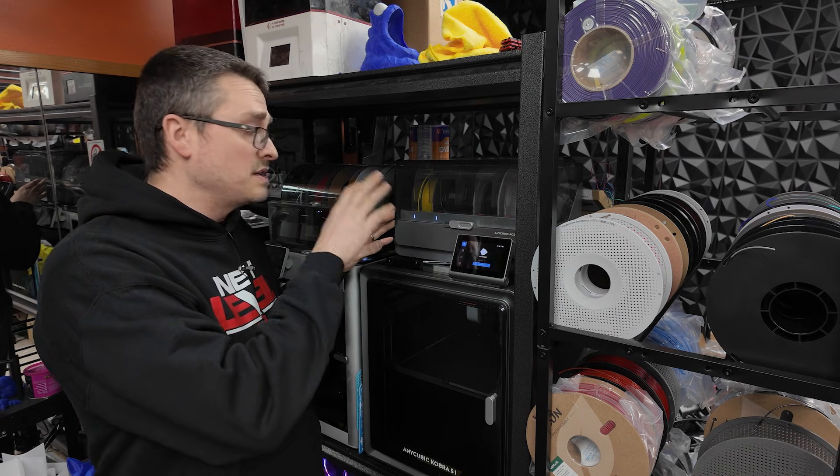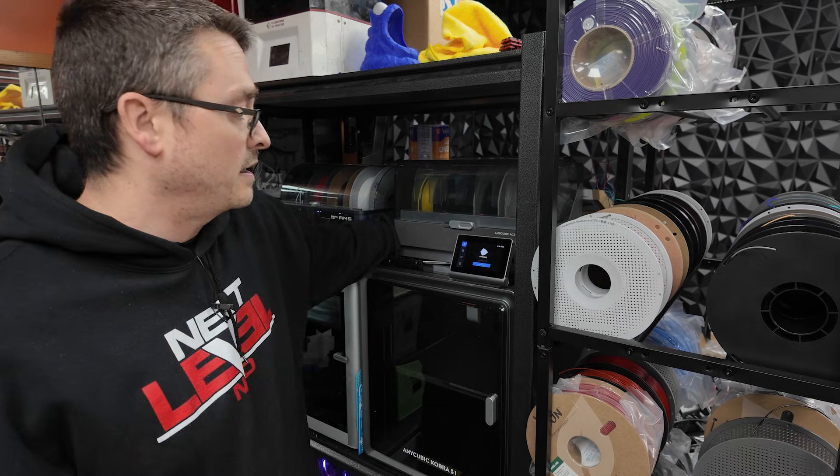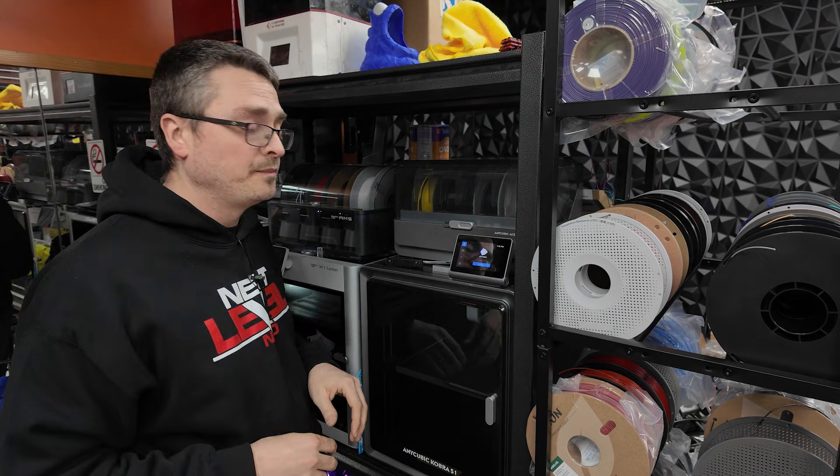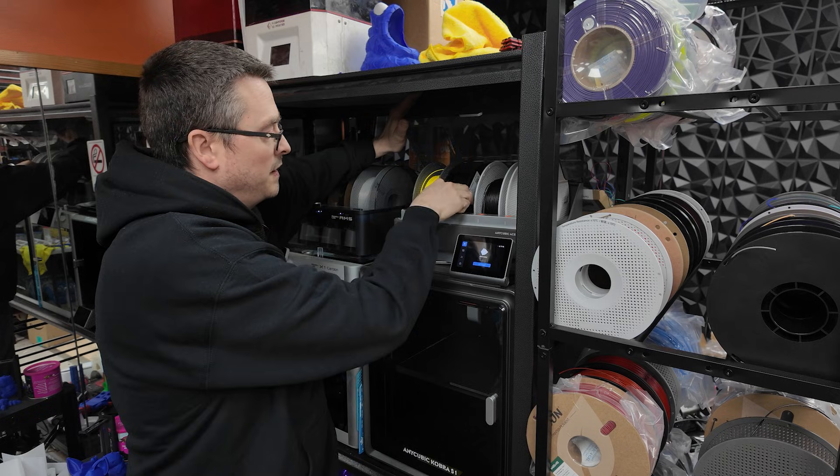So the first thing you are going to want to do is disconnect the power from the unit. You can flip the switch on the back and just unplug the power cable. Then you're going to want to go ahead and remove any filament that is currently fed in.